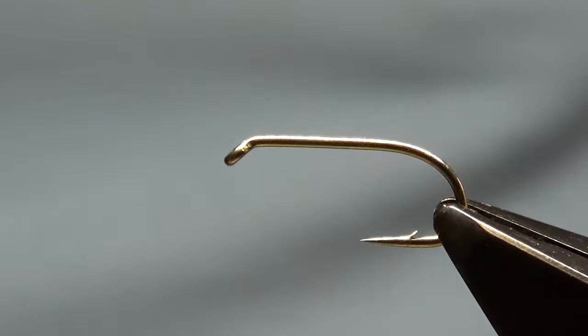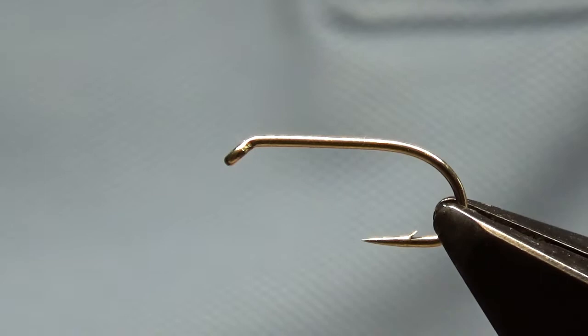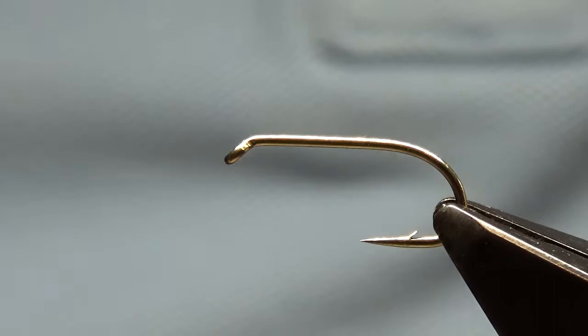Hi, welcome to another DCAC video. Today I'm going to be tying a snake fly. I've not done a film of this before, so I thought — somebody asked me to tie some — I might take the opportunity to have a go. This is how I do it, not necessarily how anybody else should do it.